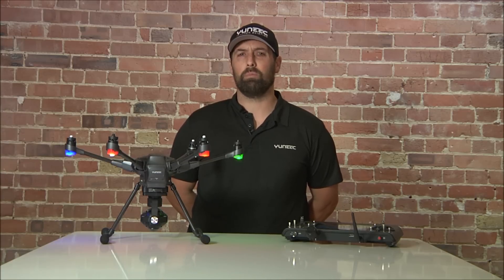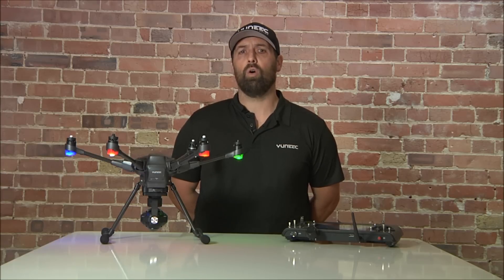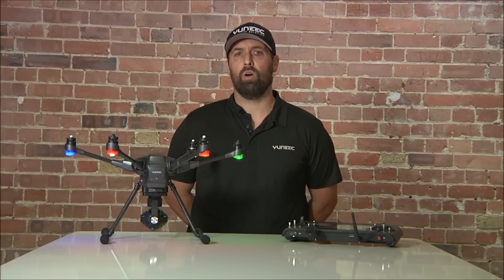If you encounter any problems, or want to see the full tutorial on the wireless update, please see the other videos in the Unique support channel. Or, failing that, please contact Unique UK, Unique Germany, or if you're watching this in America, check out www.yuneec.com.